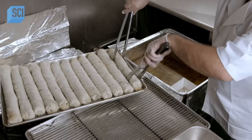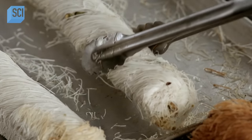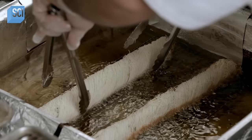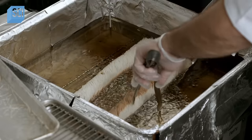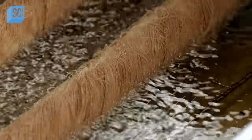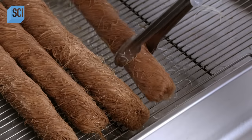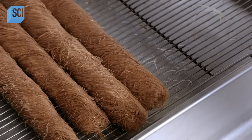Unlike classic baklava, which is baked, Burma is fried, and the risk of burning the pistachios makes this the most technically challenging type of baklava to make. The chef fries the loaves for three minutes in oil heated to around 350 degrees Fahrenheit, turning them once per minute, then lets the oil drain off for half an hour.